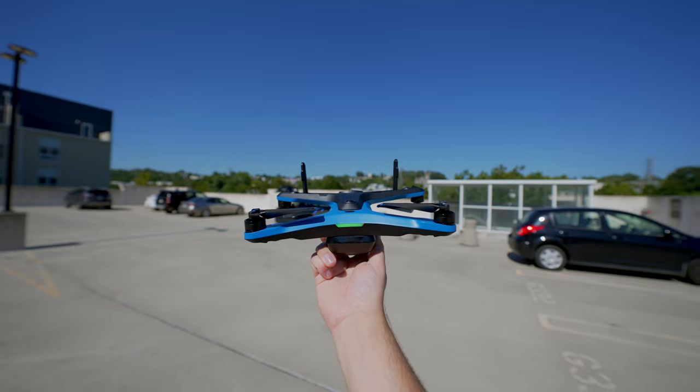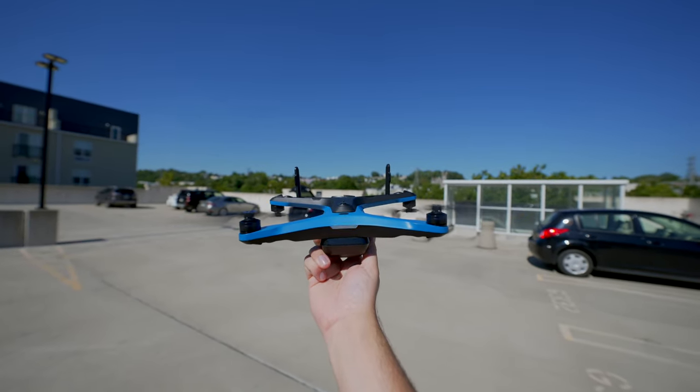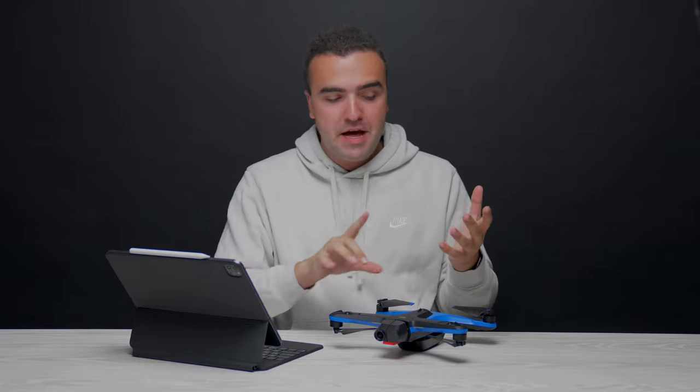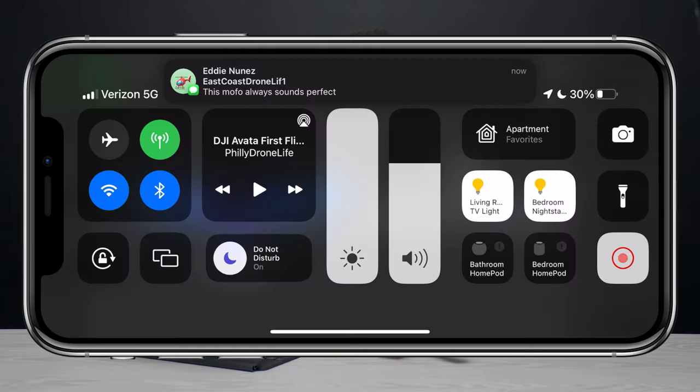Skydio also added a visual confirmation that the drone is ready to take off — the back LED that faces you lights up green each time you press the button, so you know when the drone is ready. I think this is going to be a really helpful feature no matter how you fly — with your phone, the beacon, or the remote controller. Personally, I'm looking forward to using this on construction sites where the ground is a total mess with dirt, sand, dust, and debris, so I usually take off and land by hand. This will make that whole process a lot easier.